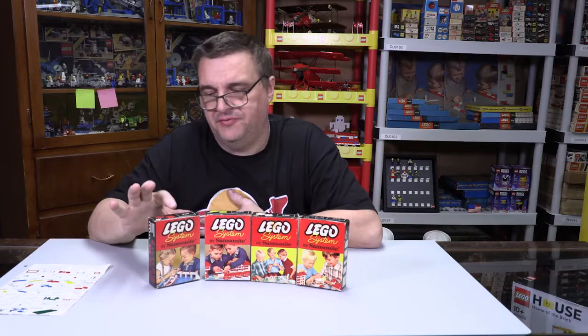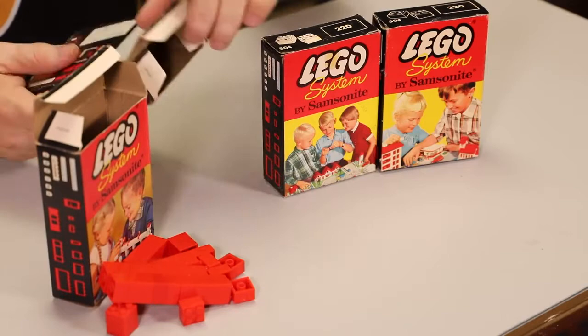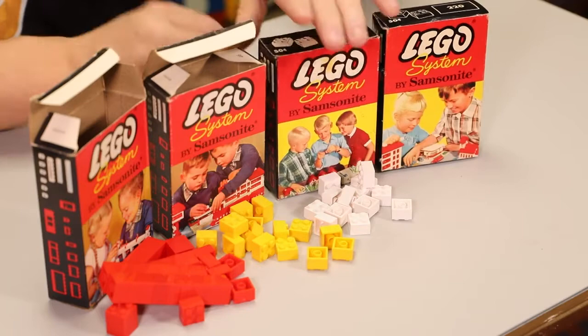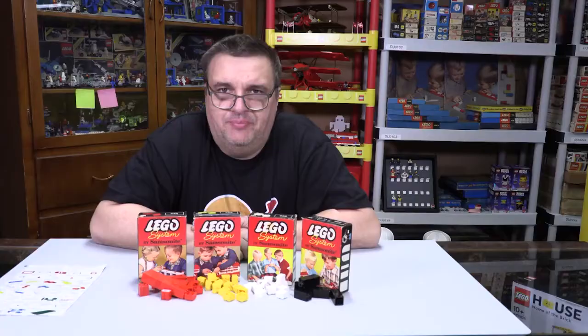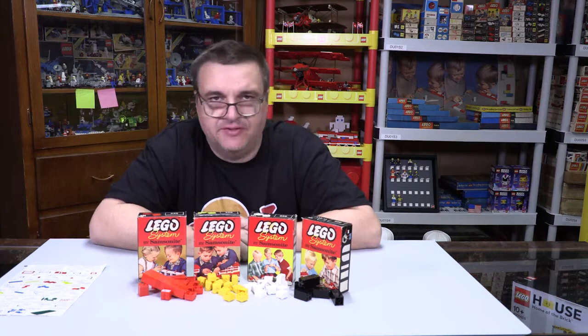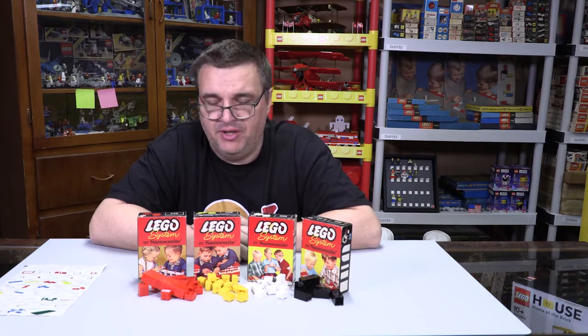Let's look at the bricks — they're all going to be pretty standard two-by-two bricks, nothing special here. These are all cellulose acetate, as opposed to the ABS bricks they make nowadays. Cellulose acetate is an old plastic, and its biggest problem was that it didn't hold its shape — it warped pretty badly. You'll be hard-pressed to find a cellulose acetate brick now that isn't warped, even if it was stored in a climate-controlled environment.